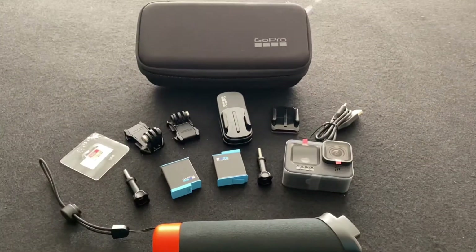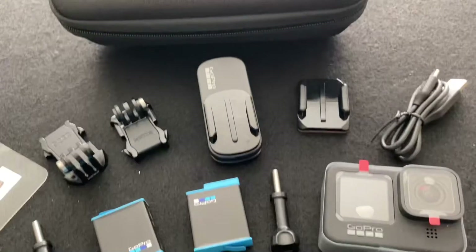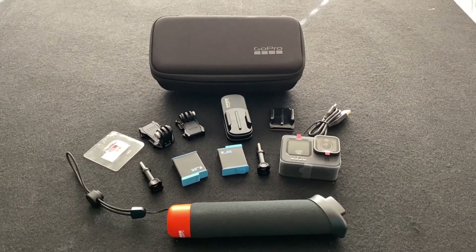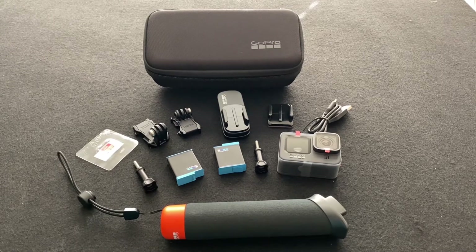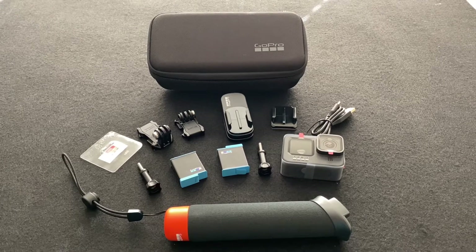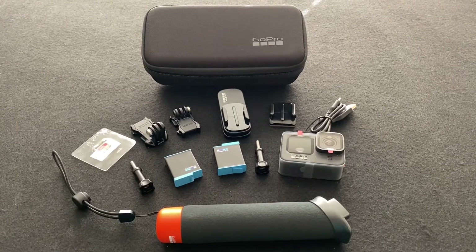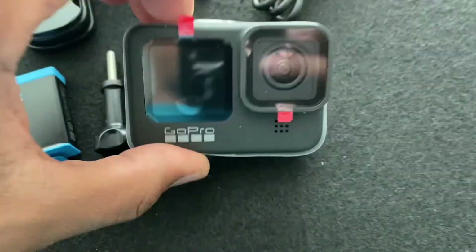I don't know if this is going to be my main vlogging tool or not. I'm not sure because I just picked up a DJI Osmo Pocket 2, but this is a lot — it looks pretty damn cool. I can't wait to use this and create some videos for you guys. This is just a quick unboxing. Hopefully you guys like this video — comment and subscribe to the channel because I have a whole lot more unboxings and reviews coming.